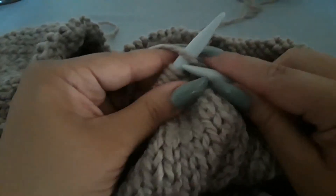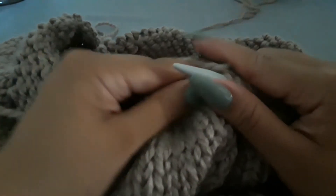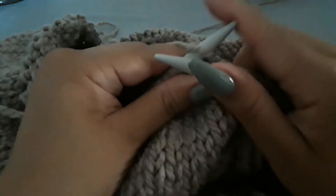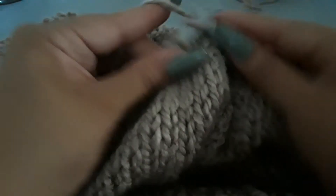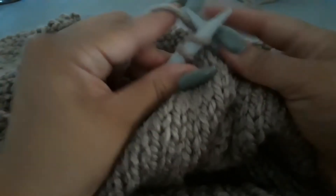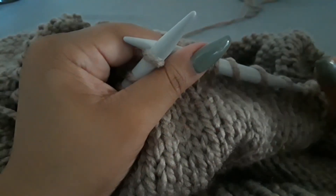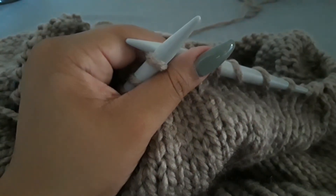If you guys have any tips for beginner knitters on not only how to knit more effectively, but any suggestions on beginner-friendly patterns for garments, that would be great. I have it down where I can do the basic stitches of knit and purl. I'm comfortable with them — I can do a basic beanie.